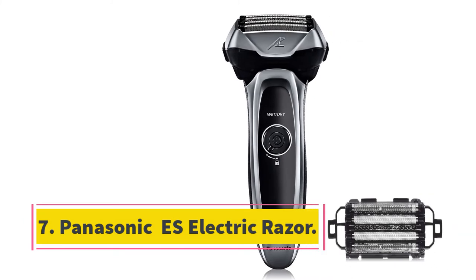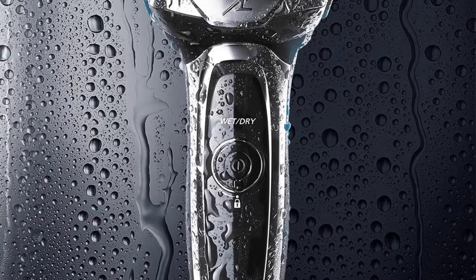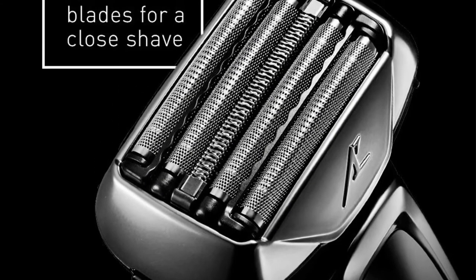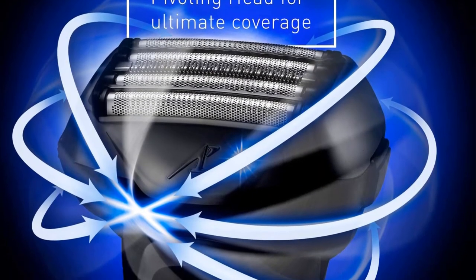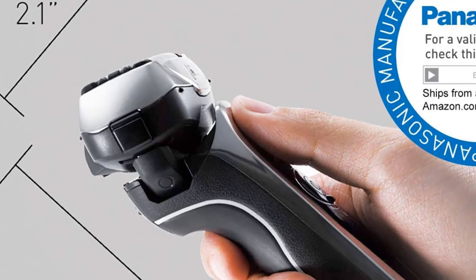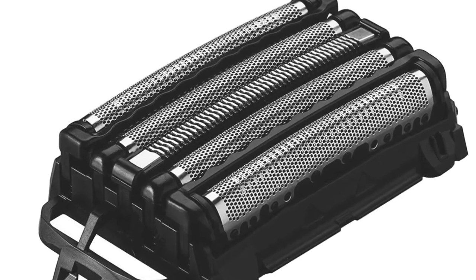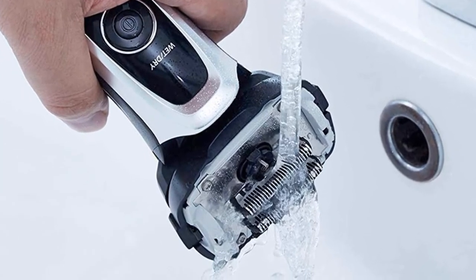At number 7, the Panasonic Arc 5 Electric Razor. The Panasonic Arc 5 comes with a linear motor and a 5-blade shaving arrangement set at a 30-degree angle, which is what gives you a closer shave. For razors meant for black skin, ingrown hairs are tackled heavily through the blade angle. A precisely right razor angle shaves off the beard without getting into the skin. The linear motor in the Arc 5 is the most powerful Panasonic has made. The power gets through thick, dense hair, and with smart technology, the shaver's power automatically increases when needed. It also adjusts to the contours of your face, such as your neck, chin, and jawline.